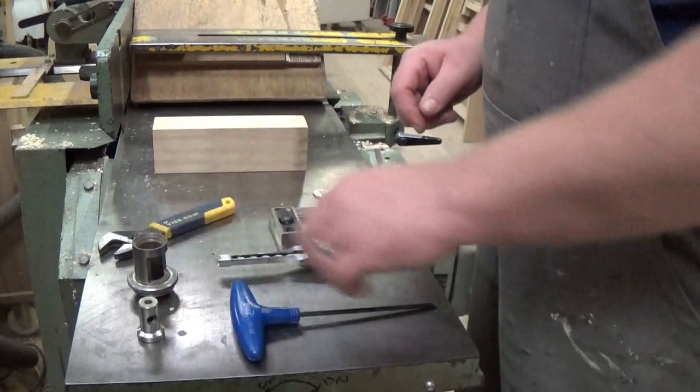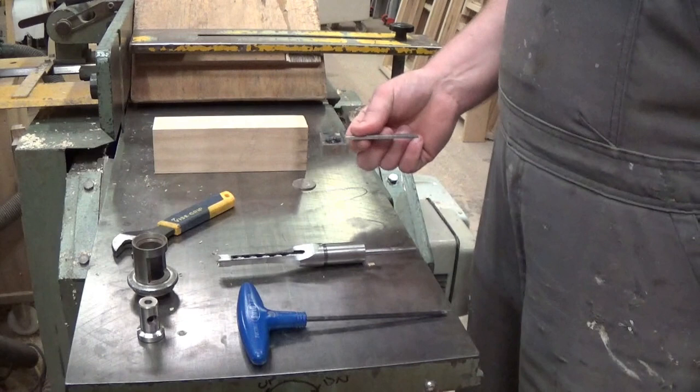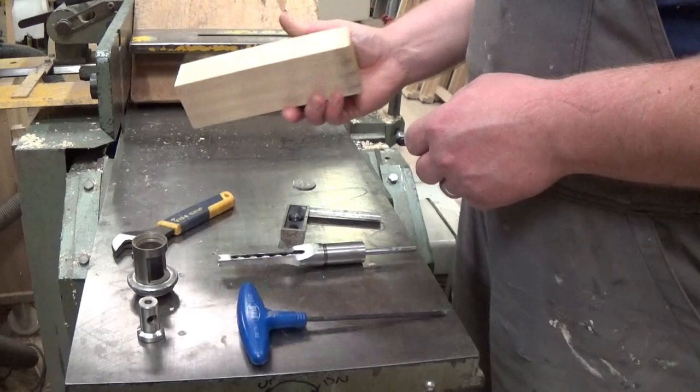First and foremost, the chiseling bit, top-up bushings that are specific to the machine, tools that you need for tightening things — in this case a 4mm Allen key and a spanner, a 50 pence piece, a small square, and a setup block with the mortises marked on that we're going to be cutting.